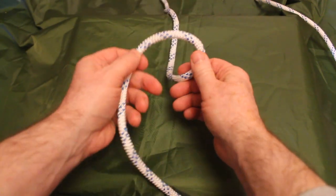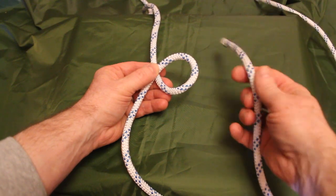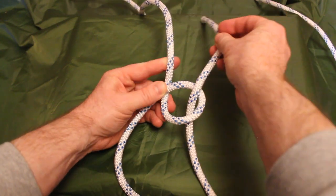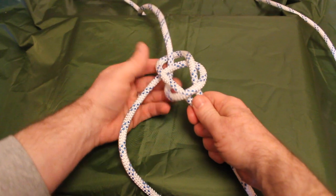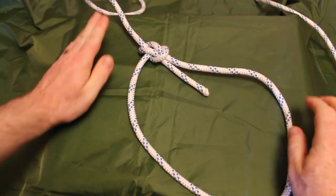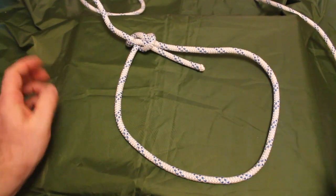I'll go through that one more time. We're going to start off by folding the standing line back on itself to create an initial loop. Take the tail and bring it up through the center of that loop, around the back of that standing line, and down inside that loop again. Holding those two strands, we're going to pull it tight. And that's our bowline knot — it creates a nice non-collapsing loop. That's method one.